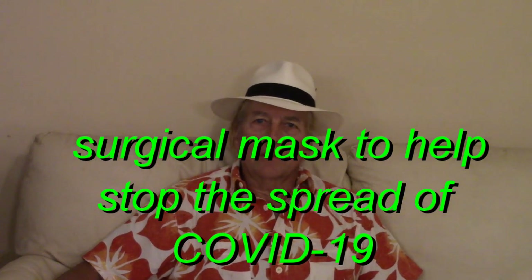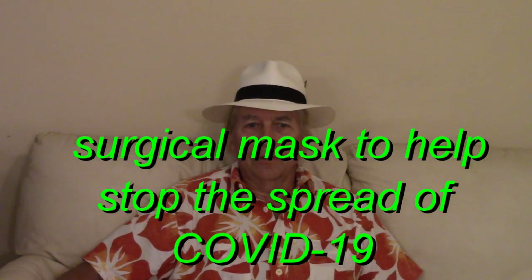Hello, my friends. The coronavirus, or COVID-19, is spreading around the world. The CDC recommends wearing masks and practicing social distancing.